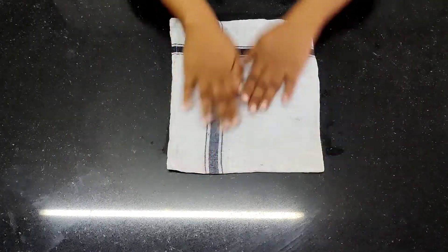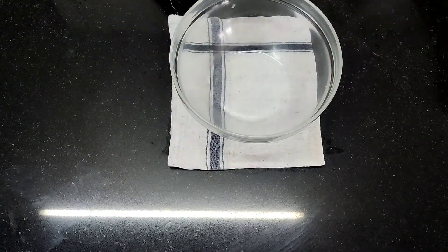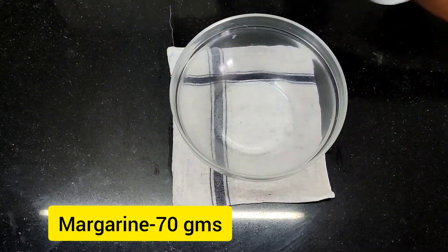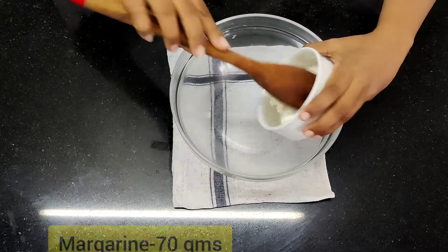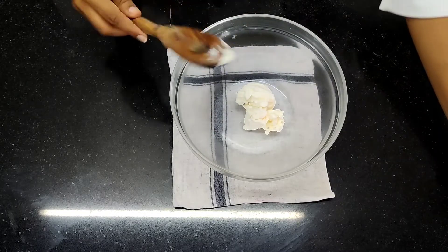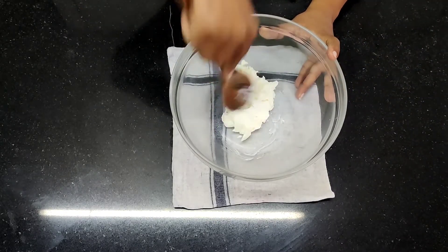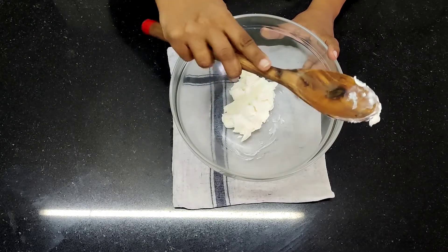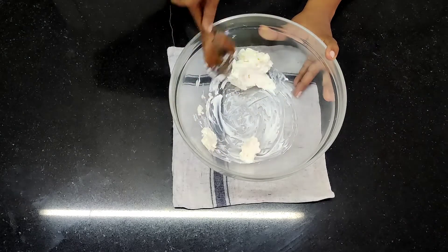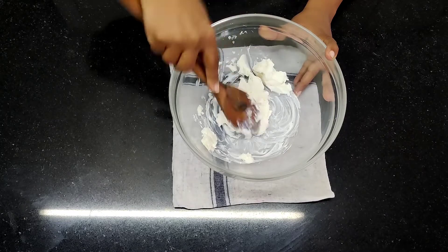The first thing I am going to do is put a folded and damp duster under the vessel so it doesn't move — it gives a nice grip. You can use a glass or steel vessel. I am going to put margarine inside and soften it up, moving it in a circular motion. I hold the bowl with a finger to give a nice grip to the wooden spoon and keep mixing it nicely.